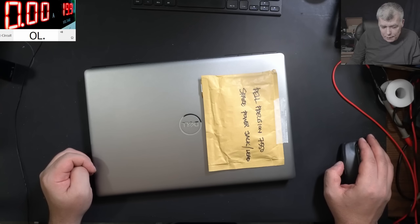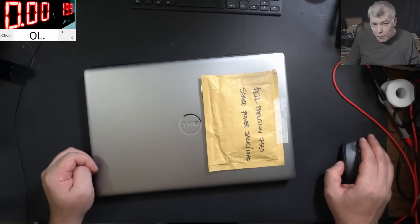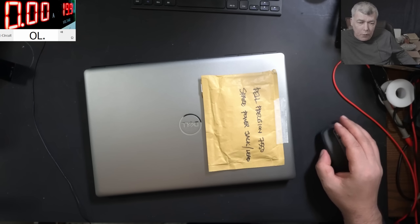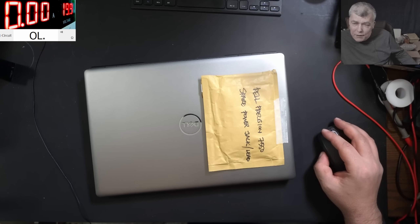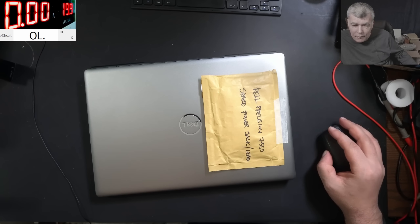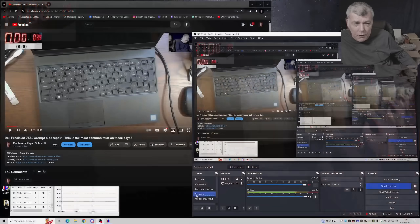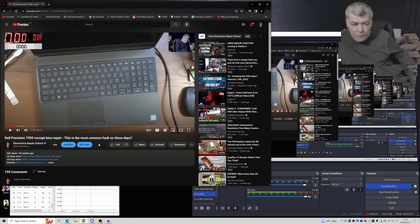Hello, we're back and this time we have a comeback job — probably the second one in a year and a half. When I say comeback, this is out of my warranty, but it still doesn't feel right and I feel kind of bad. I made a video about this repair — you remember it was made 10 months ago and it was a corrupt BIOS, so I re-read the BIOS.